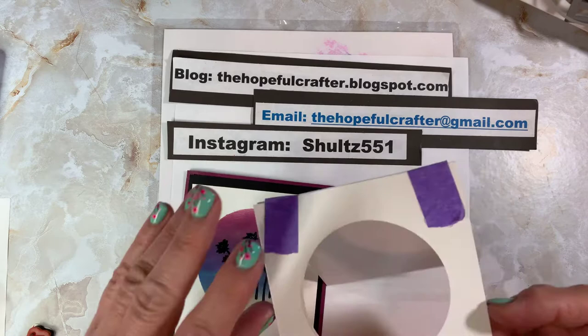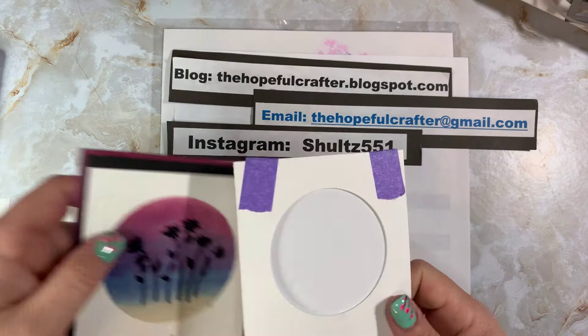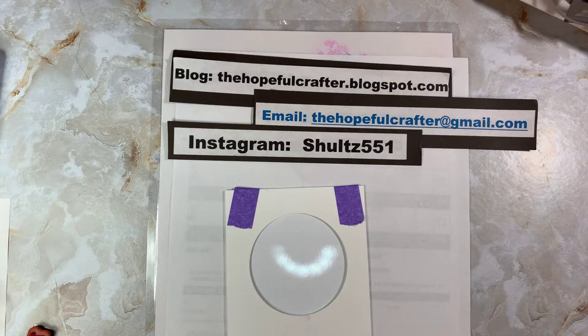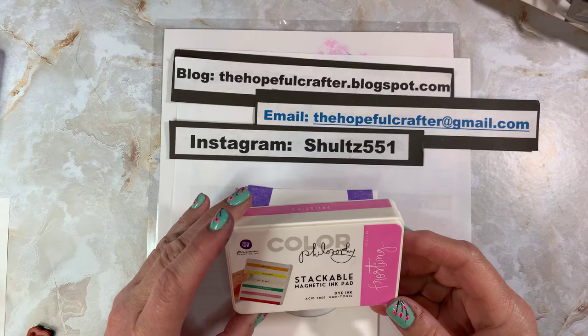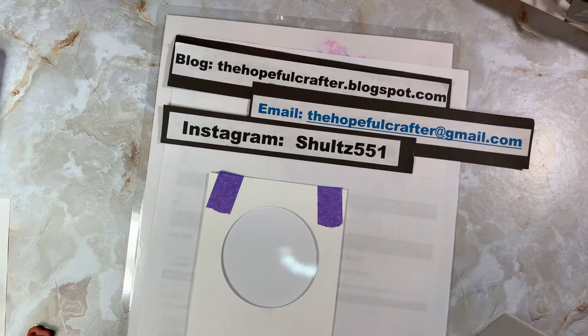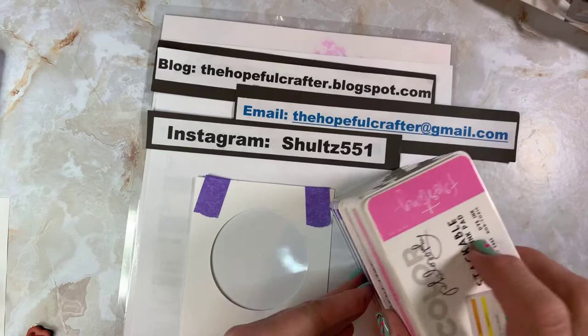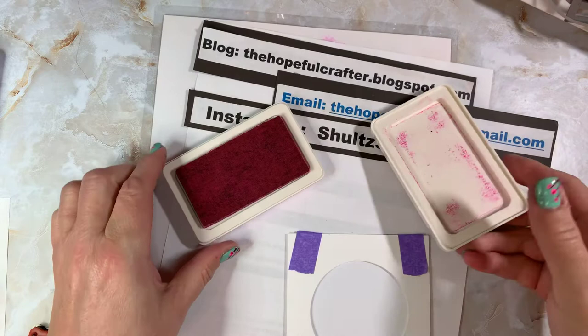Without further ado, let's get started. What I've done is take a circle die cut and made my stencil. Underneath is the glossy photo paper. One of the things you have to do is use a dye ink — dye ink works best for this technique. I purchased a set from Scrapbooking Made Simple; these are made by Prima, called Color Philosophy dye ink. What's cool about these is they're magnetic, stick together, and are already labeled, which makes for a really nice system.